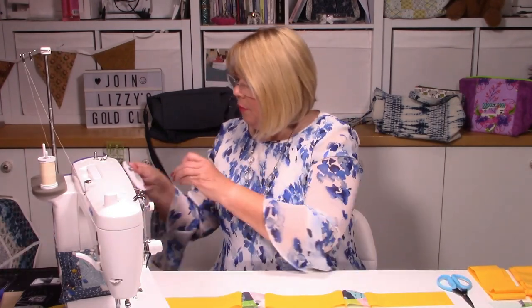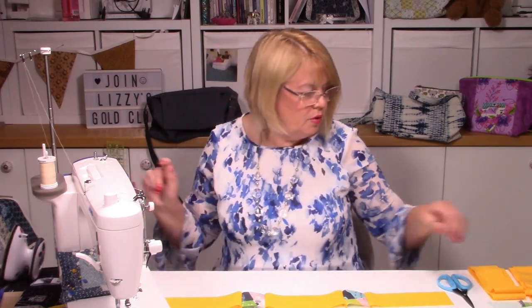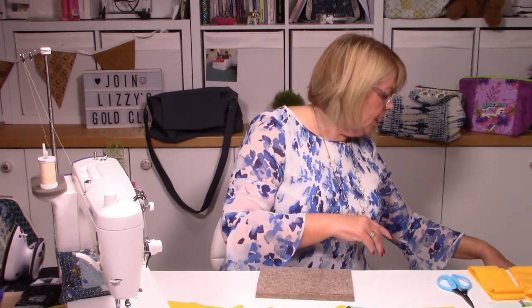Quarter inch — now I've got a quarter-inch foot on my machine. I have to say it's not — in my opinion — quite as accurate as it should be by a fraction, but as long as I use the same measurement all the way through on every single seam, it should be fine. That is the only downfall of patchwork — you have to be accurate. Let's press that seam. In patchwork it's really important to press as you go.